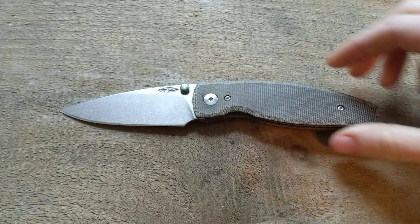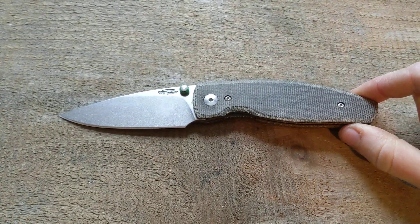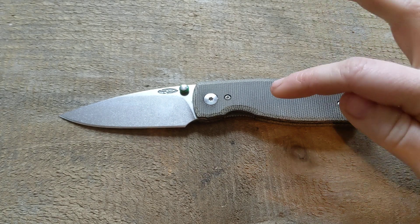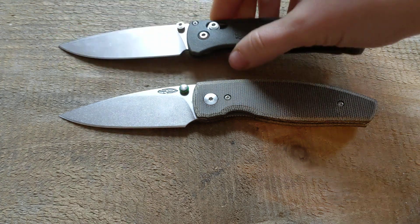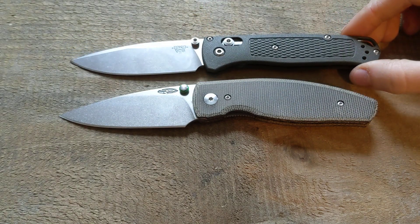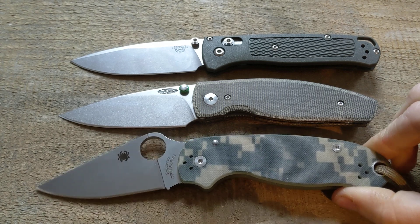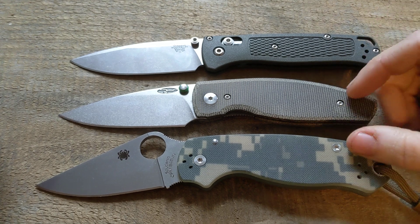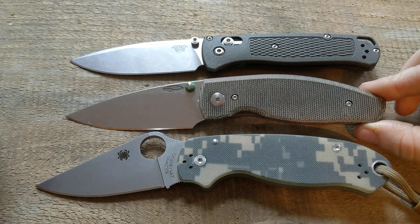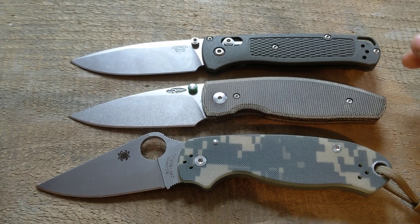So this is the Neutron. They make an Atom, which is this knife but larger, and then there's a little tiny one — I don't recall the name — that's much smaller and doesn't have a thumb stud. This is a kind of normal-sized EDC knife. I'll bring the Bug Out into frame for size reference since everyone knows that one, and also the Para 3, so you can get an idea of the size. It's a nice, normal-sized EDC knife — maybe on the smaller side for some people — and there's a larger version if you have big hands.